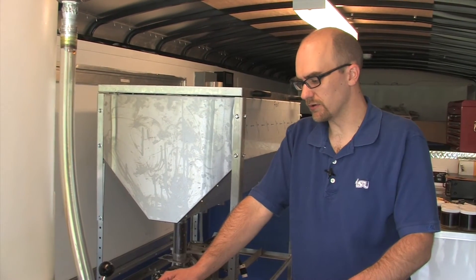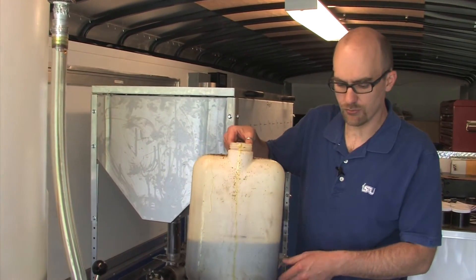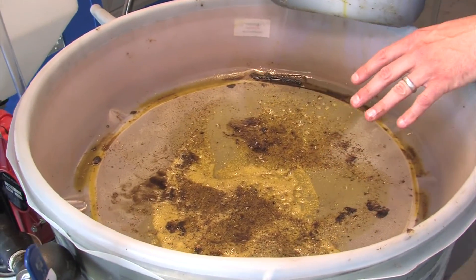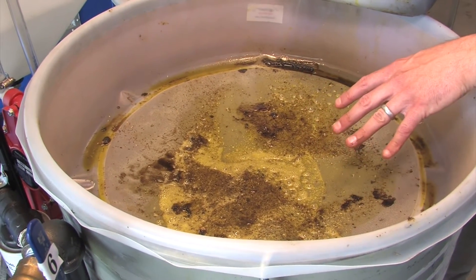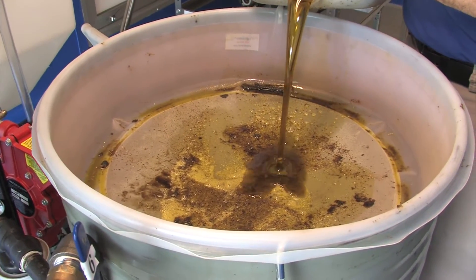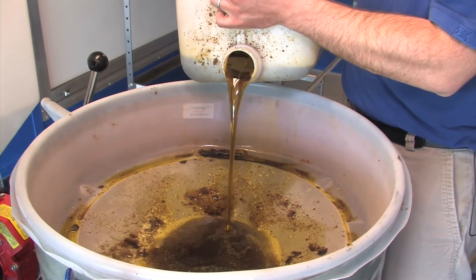What we're going to do is take the oil that we extracted using our seed press and pour it through this filter into our 55-gallon drum. You can see we've already gone through this before and you can see the material that's been captured by the filter. That's the reason we do this — so that we're able to capture that debris so it doesn't get into our system or cause any problems as we go through the biodiesel conversion process.